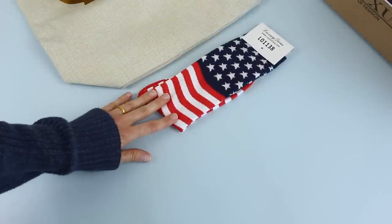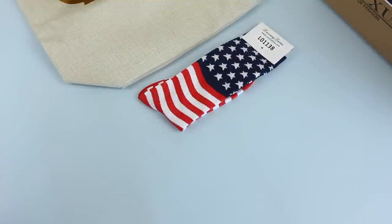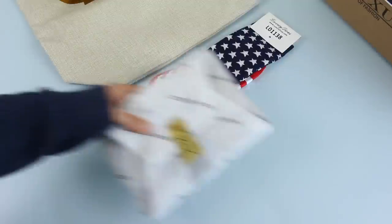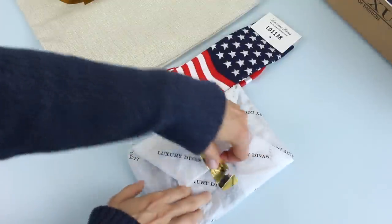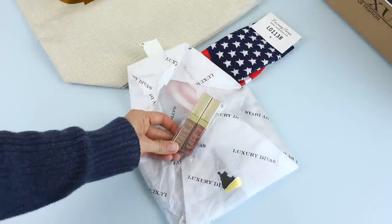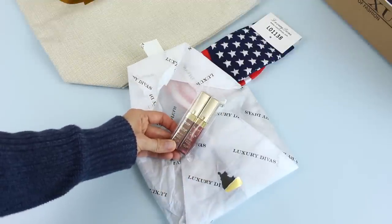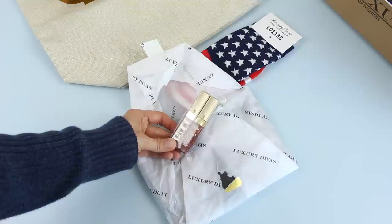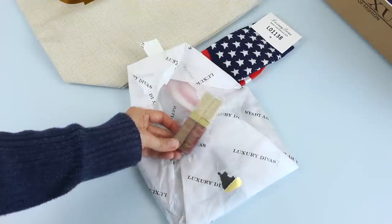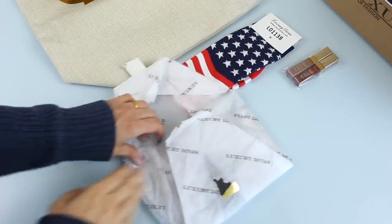Another item I got was these socks. Obviously I would prefer if these were the Canadian flag, but this is a US company and I'm still happy to receive them — I think they're really cute and I love socks. Then we have this little package and inside we have my makeup item: some really pretty lip colors. One's more of a brown and one's more of a shiny plum color.